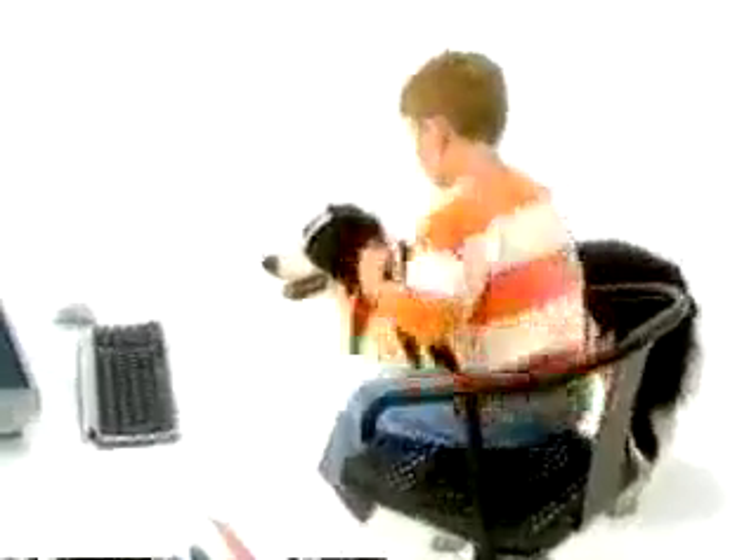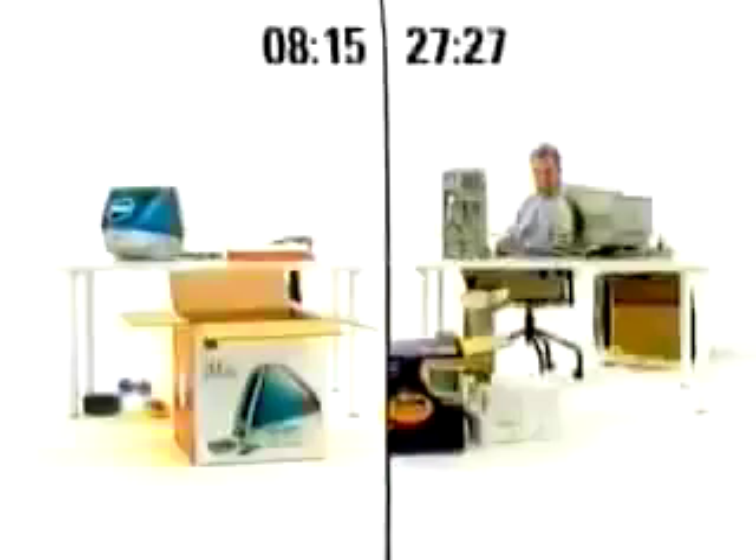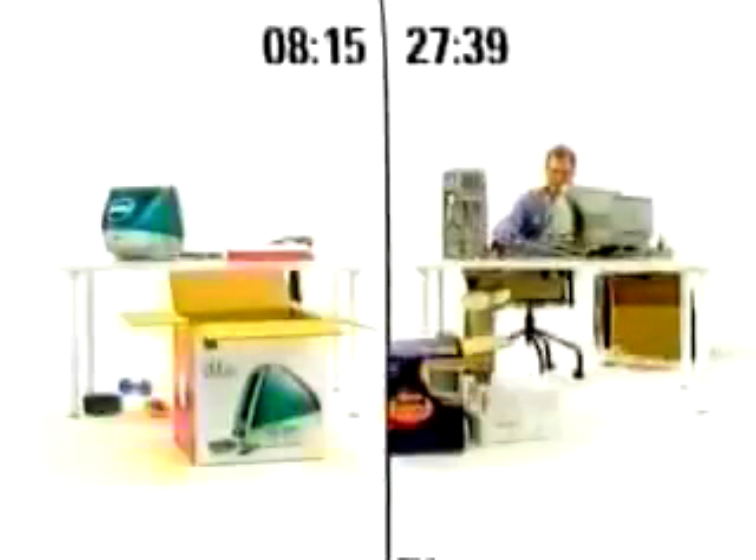Do we really need to see more? Adam's final time to log on is 27 minutes, 39 seconds — over three times longer than Johan and Brody. Now you're probably thinking this isn't fair. You're right.